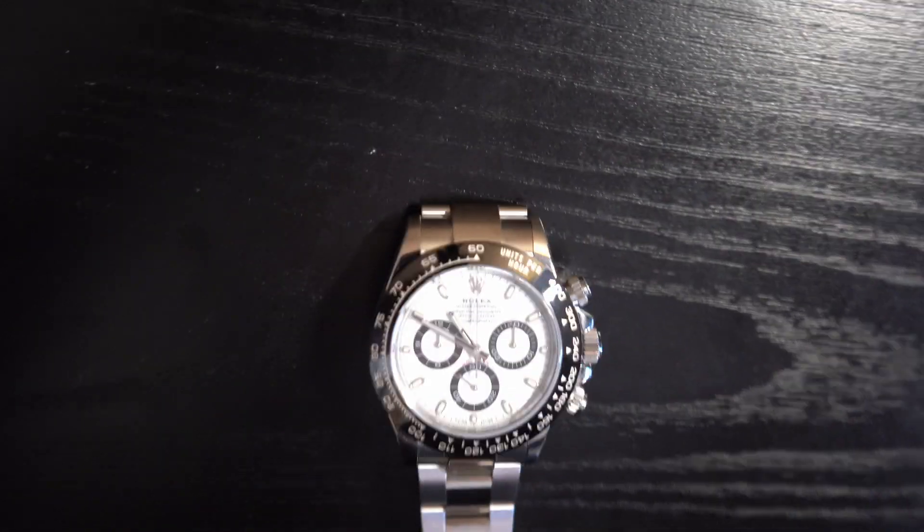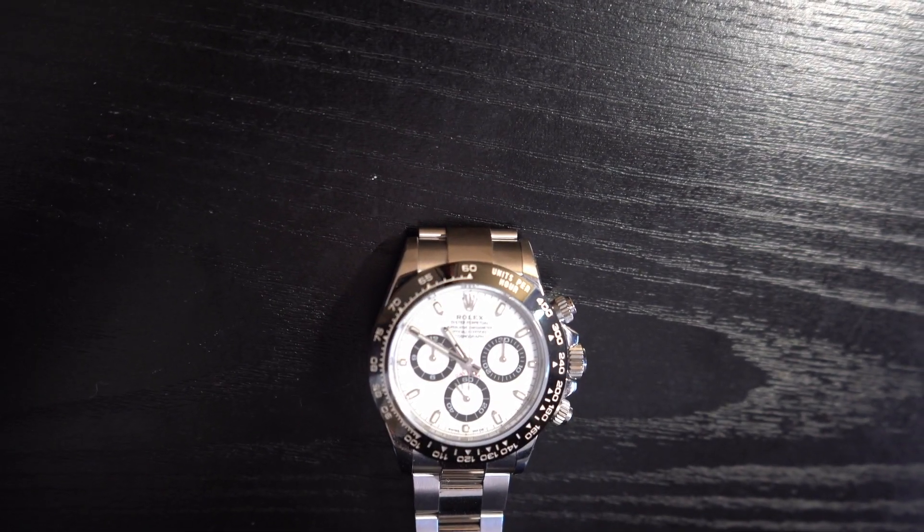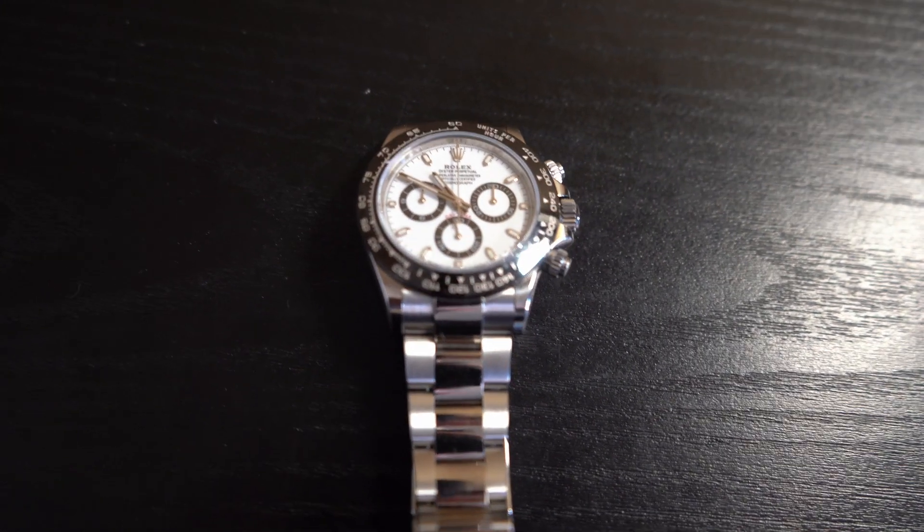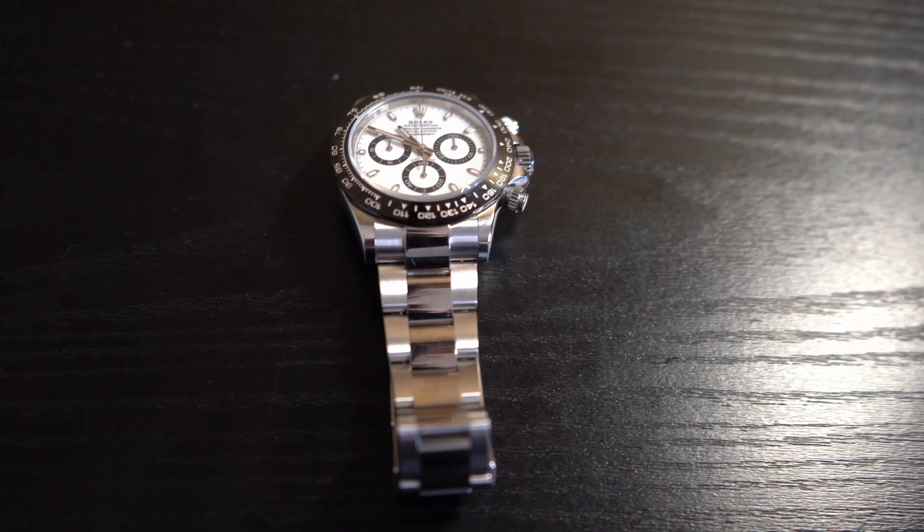This watch is also waterproof for 100 meters or 330 feet, making it a watch you should feel very comfortable wearing in the water, whether it be a swimming pool or at the ocean on vacation. It is a self-winding watch with a 72-hour power reserve. That means 72 hours at rest — if you're not wearing the watch — it will pause. You'll have to wind it up, about 15 times is what I was recommended. Then once you set the time, it'll be good for another three days.